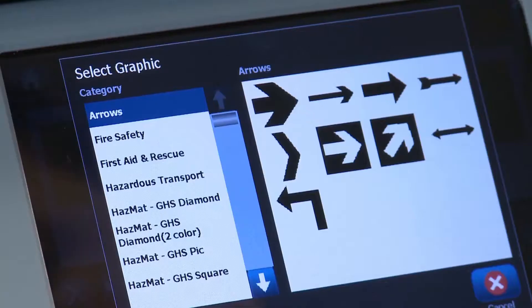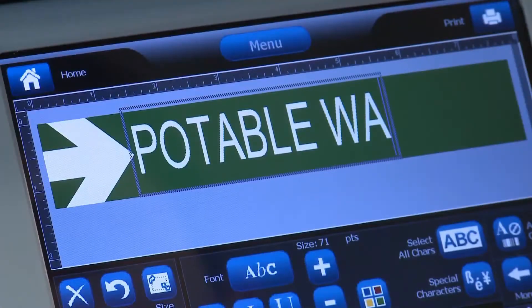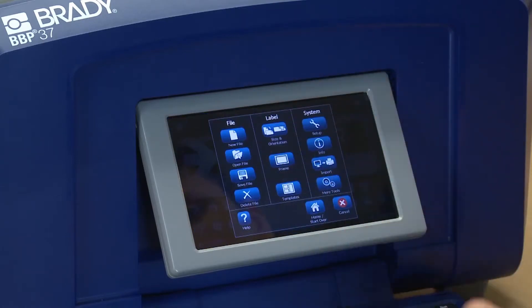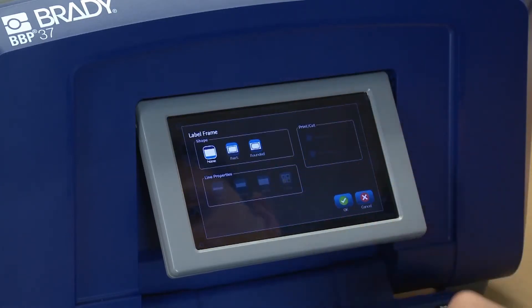Now, we'll add whatever text, arrows, and graphics desired for the pipe marker. To cut out the marker, go to the Menu option and select Frame. Select Rectangle as the label frame shape. Select the Cut Out Frame option and press OK.